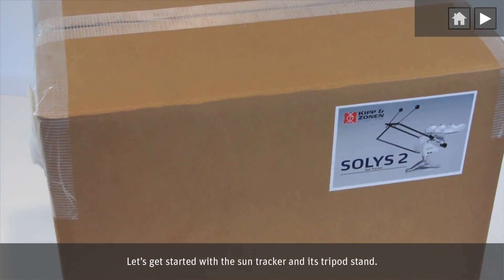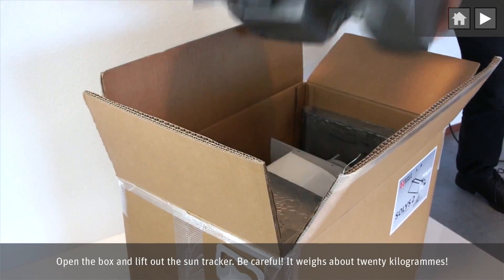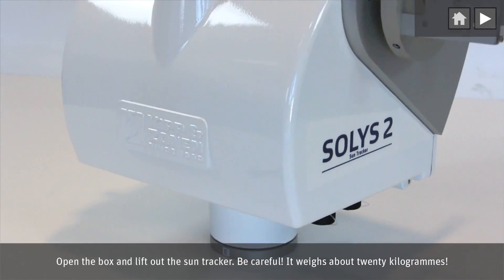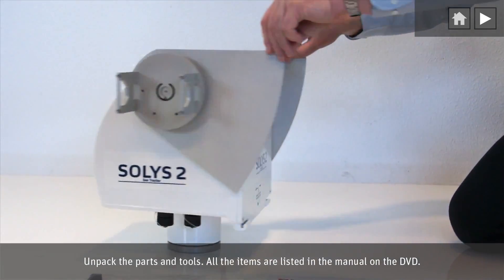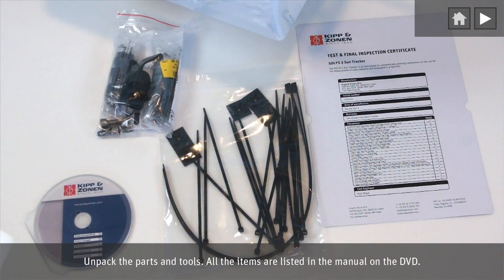Let's get started with the SunTracker and its tripod stand. Open the box and lift out the SunTracker. Be careful, it weighs about 20 kilograms. Unpack the parts and tools. All the items are listed in the manual on the DVD.